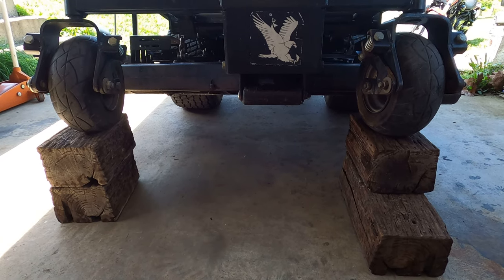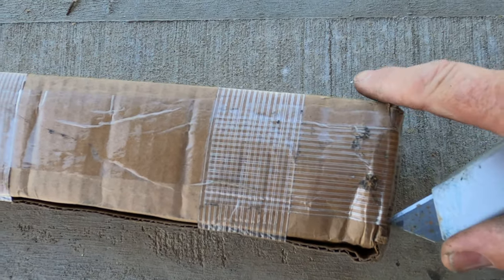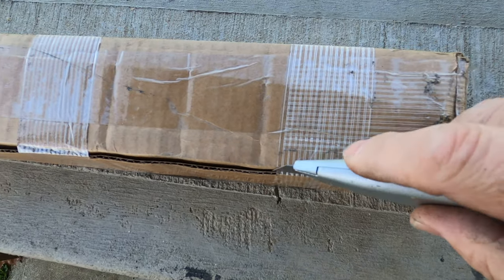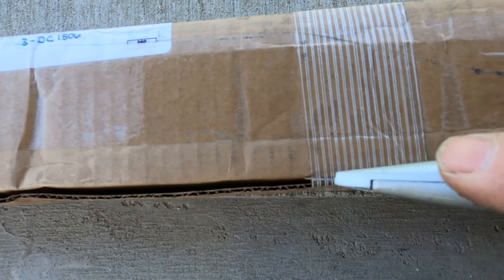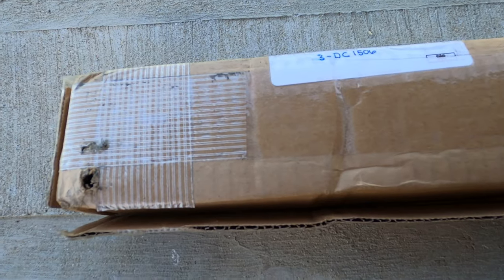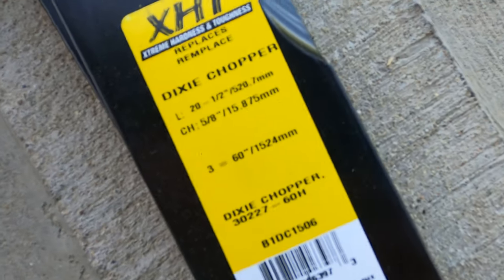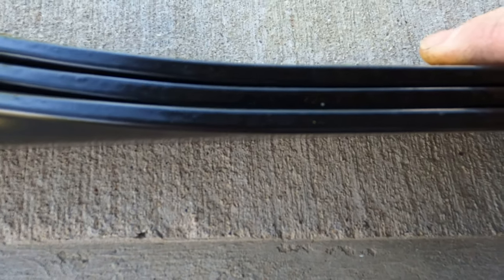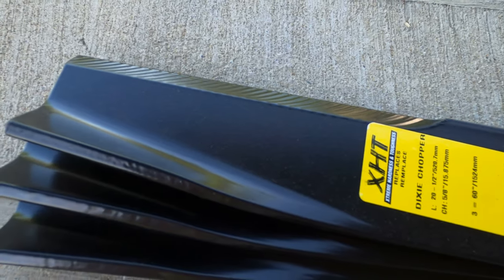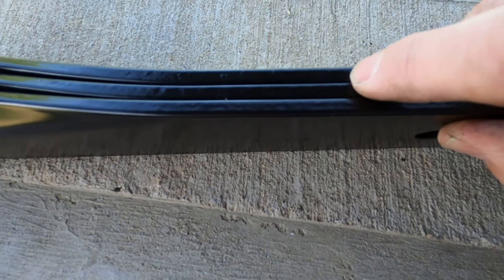I've got the lawnmower safely up on blocks. Before we crawl underneath, I'm going to show you what the new blades look like — I haven't even looked at them yet to make sure they came in correctly. Let me cut these open. Everything looks good, and as you can see these are really thick blades. These are high-lift commercial blades — you can tell by how thick they are. If they were residential, they'd be paper thin.